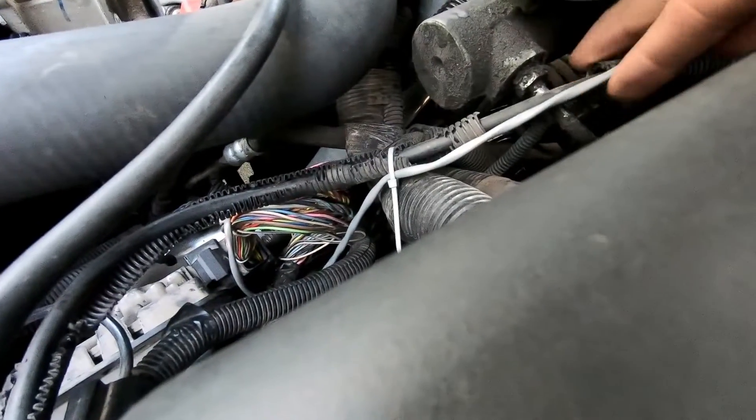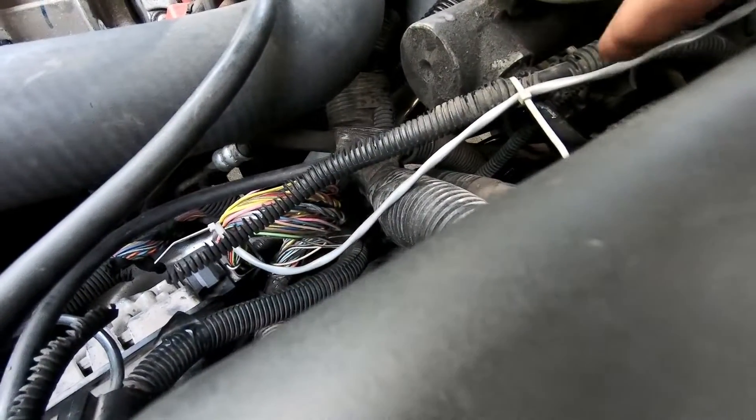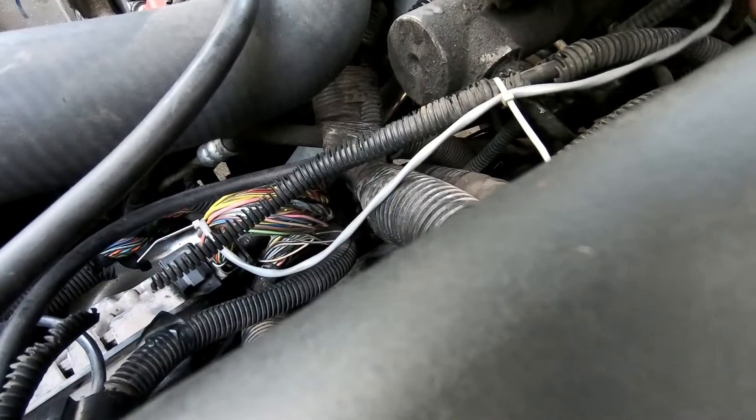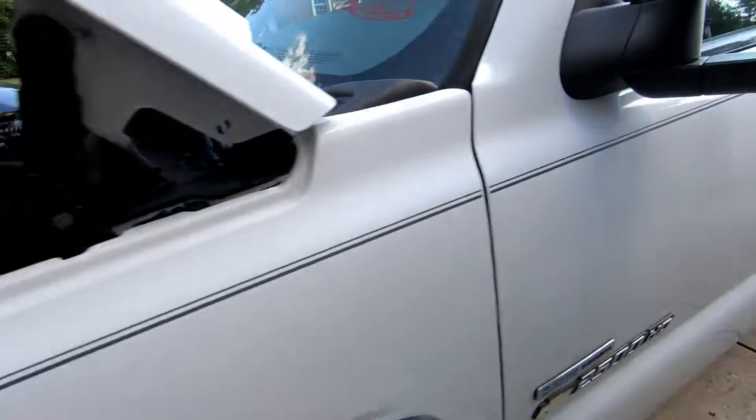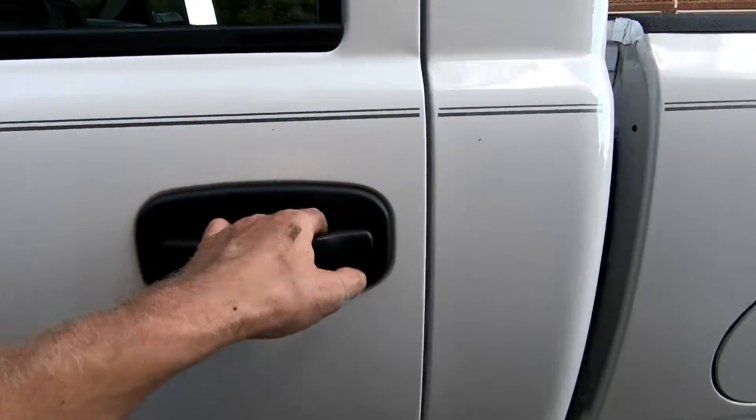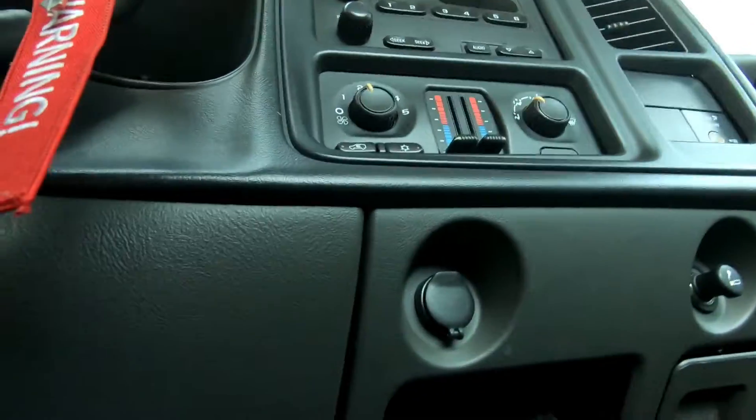Once you have the connectors installed back on the ECU, make sure you zip tie your wire for the DSP-5 switch to a couple of wires in the engine bay so it's not just flopping around. Make sure it's routed through the correct spot before you do all that. The gray wire in this shot is where it's coming through the firewall. I have it routed up into the center of the dash in this little cubby hole — that's where your switch is going to be.